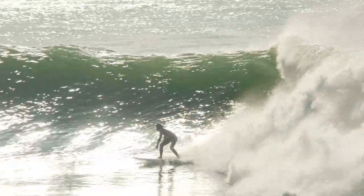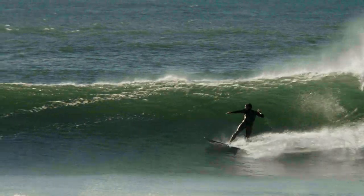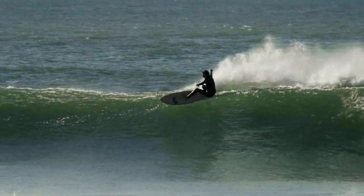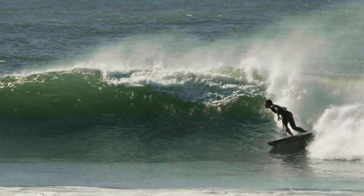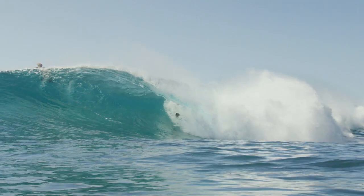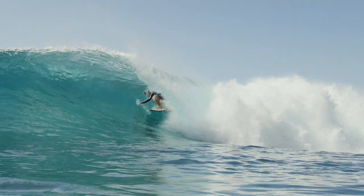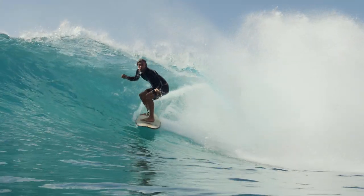And then stepping up from that into the twin fin, you've got the pivot, the upright up and down style surfing that you want out of most boards. When you look around the lineup these days, there are so many twin fins in the water. It is easy speed — a way to ride waves so that wherever you want to go on the wave, you can, and you don't have to work for it.